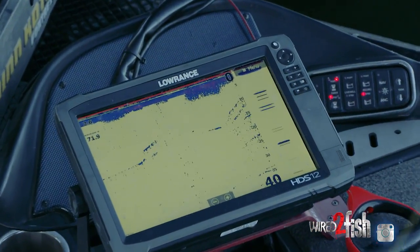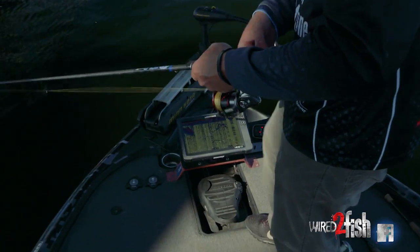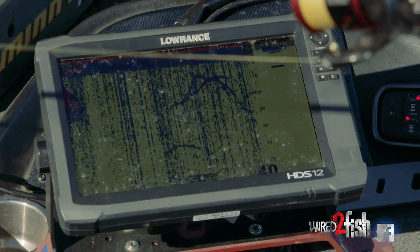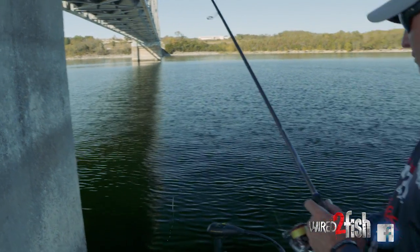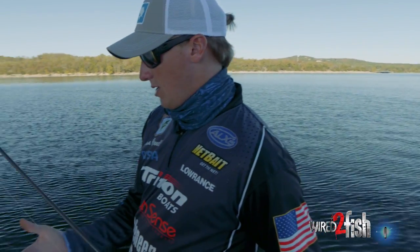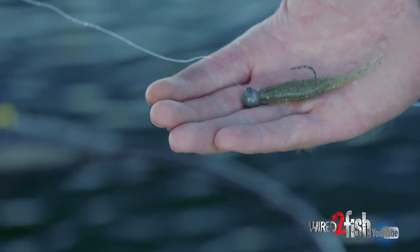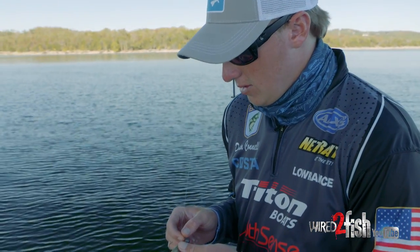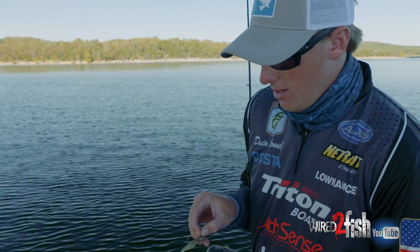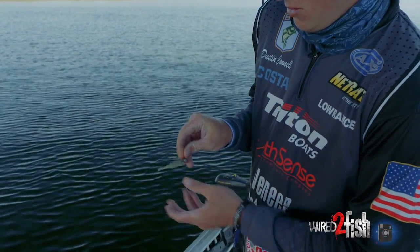There's a couple right there under the boat right now. They're going down on it — see how they go down — see if they'll go for it. This right here is just a little fluke style bait, with a jig head. That's an Owner round type jig head. The best thing about this is it has a horizontal line tie — the line ties up toward the top of the head, and that keeps the bait sitting horizontally in the water column. You don't want it sitting nose-down; you want it just straight, just like a shad.